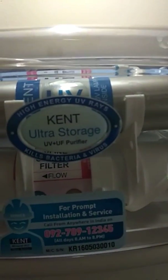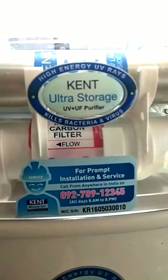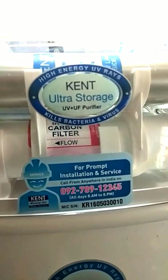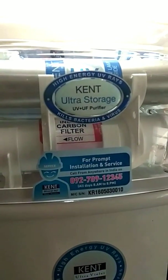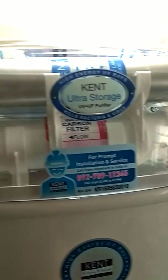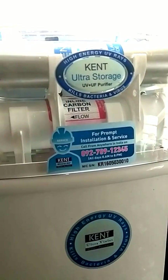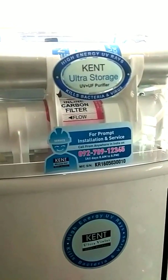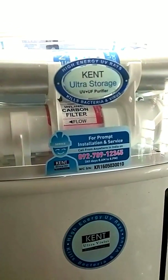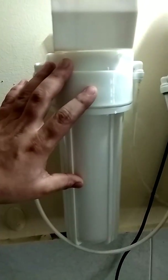This is how the process works in the Kent Ultra Storage UV plus UF purifier. There is no RO membrane involved. RO is needed for areas where untreated groundwater is used for drinking. Here in Mumbai we get BMC supply, so UF and UV disinfection is sufficient for the TDS level in the BMC-supplied water. Of course, the pre-sediment filter also plays a role.